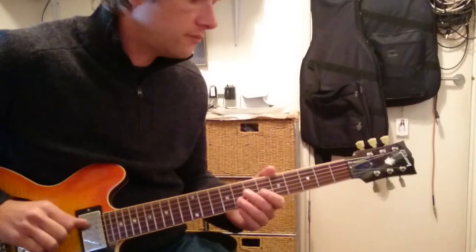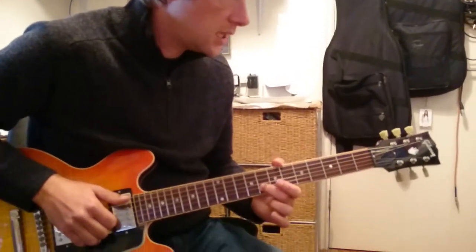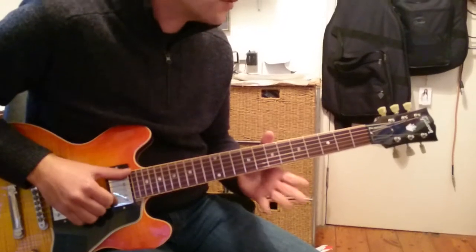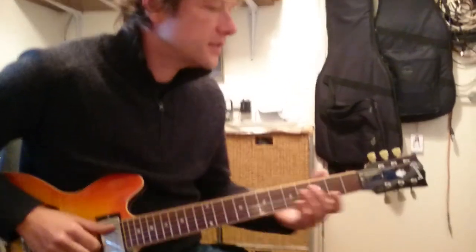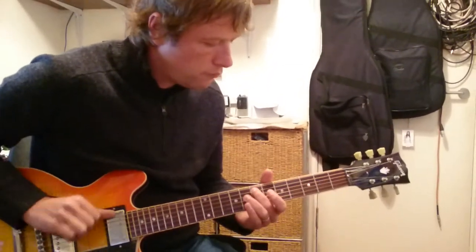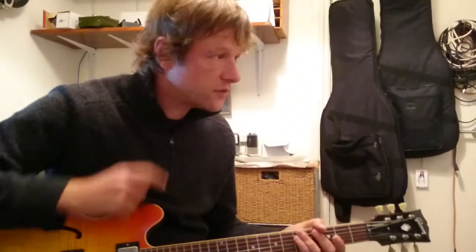Then one more E, then we're going to play a little G, then six and one and then two, and then it rings around. You play that riff twice, just like that.